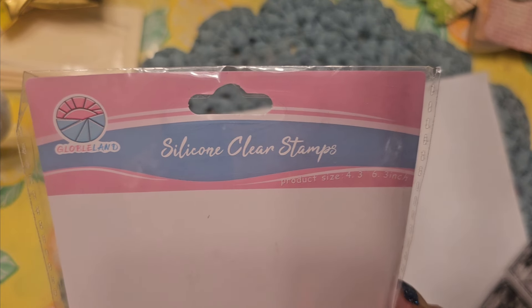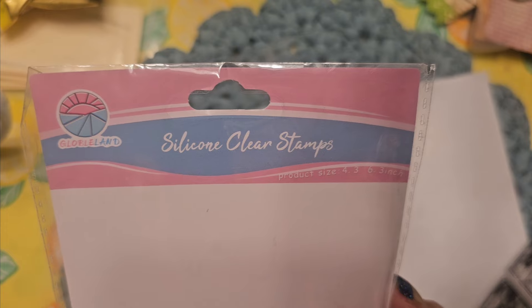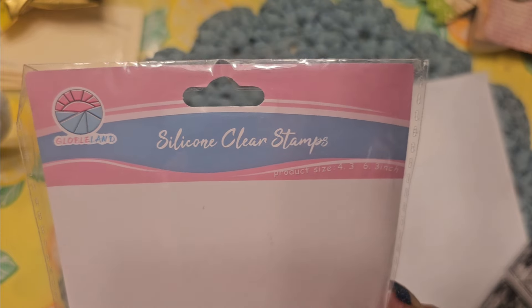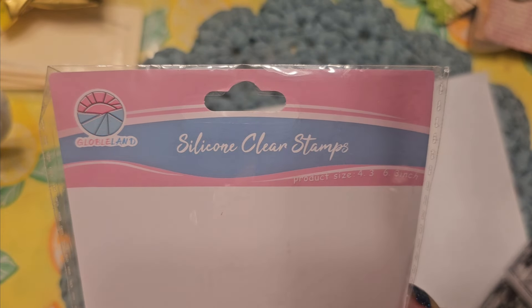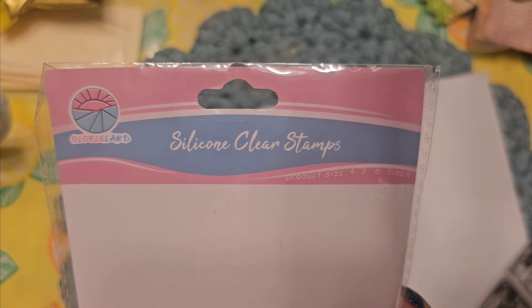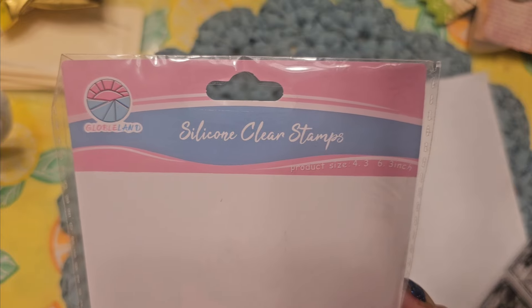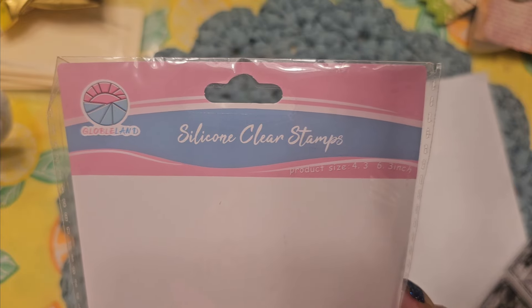Globeland lets me choose some stamps and dies that I can share with you in an exchange. You get 10% off and I get some wonderful stamps and dies to share, and I do get a small commission. So check out Globeland — the prices are unbelievable and the service is great. Don't hesitate to check them out, they're wonderful.